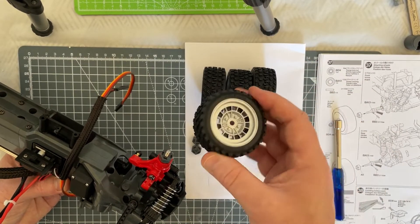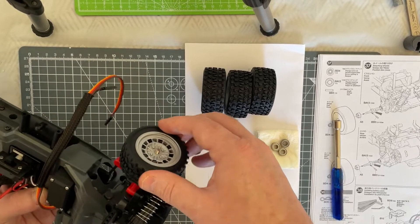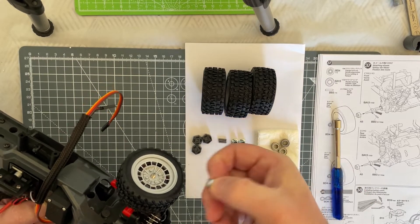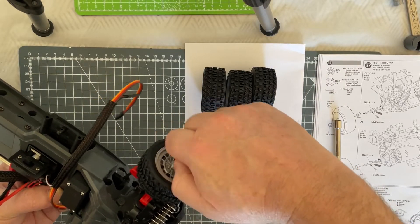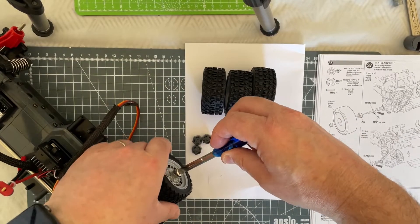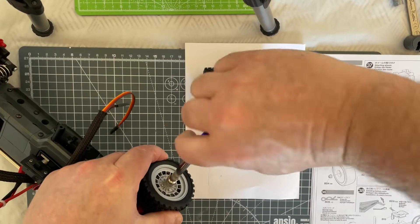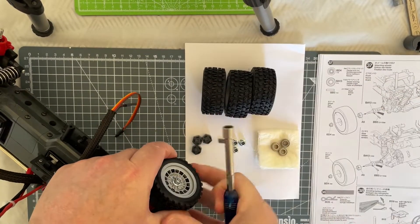Then you take one of your wheels and tires and place that over the top, locating the axle correctly on the hex. Take one of your BD4 four millimetre locking nuts and screw that into place — it's a case of screwing it in until you reach the nylon portion. You're effectively just nipping it up. There you go, done.